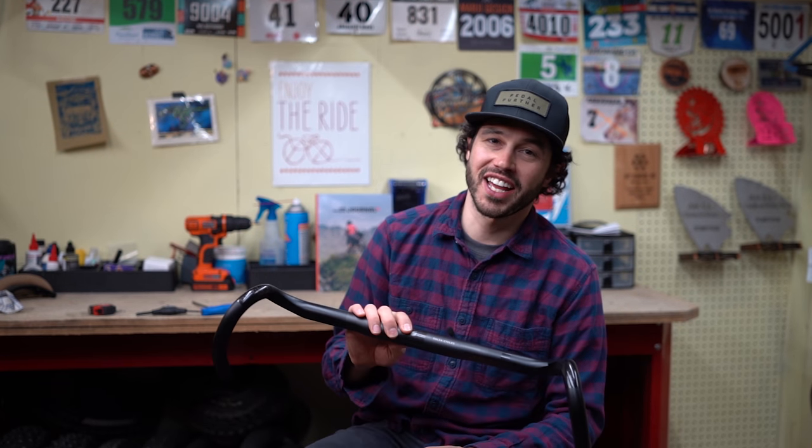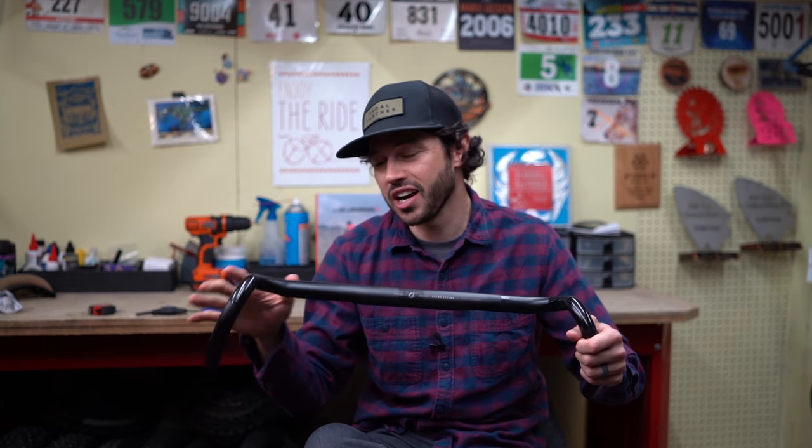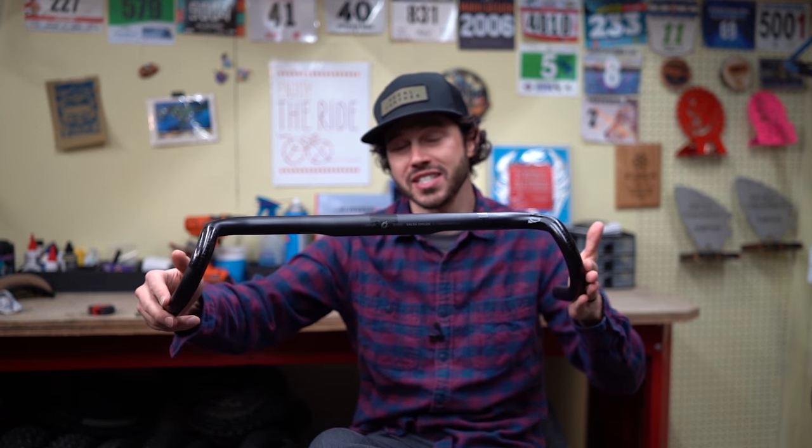Hey folks, thanks so much for tuning in. In this video we're going to talk about wide drop bars, specifically ones that have flare like this. We're going to talk about some characteristics that these bars have and how wide is too wide.